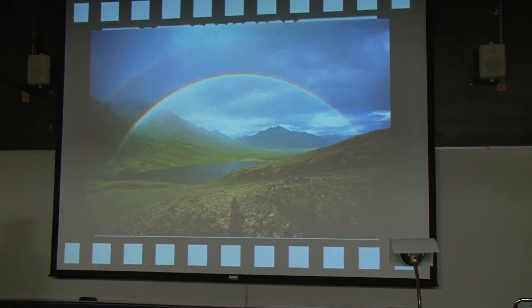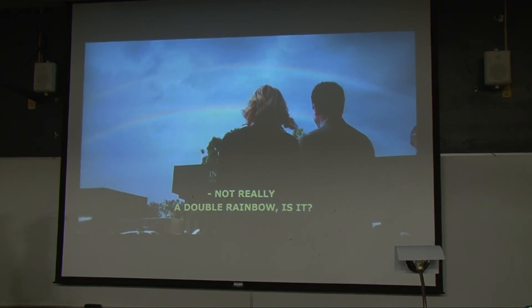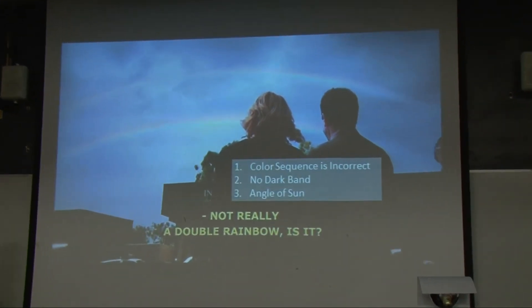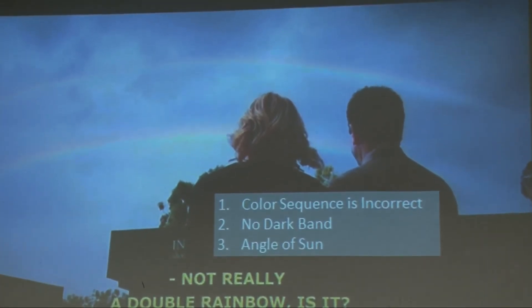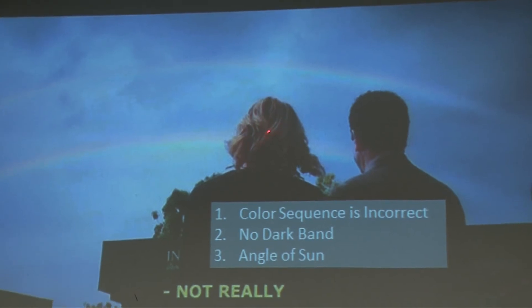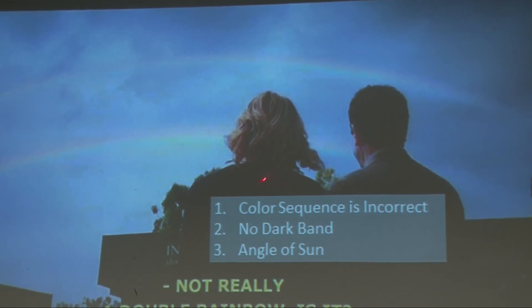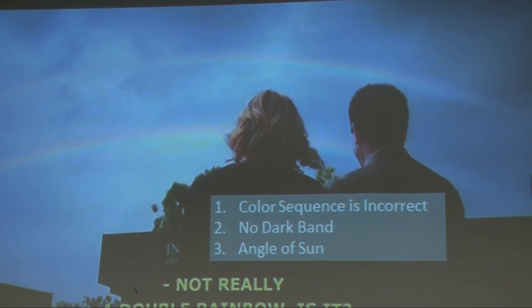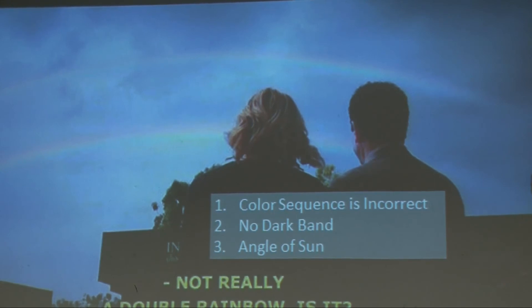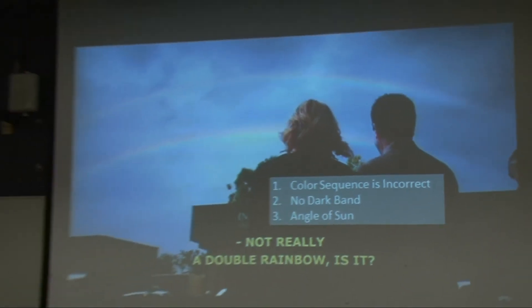Not really a double rainbow, is it? No, it isn't. If you look at it, red is on top — it's backwards. The color sequence is incorrect on the second bow, there's no dark band, and look at the angle of the Sun. If we use her head, the Sun is on her left; if that's the rainbow, the back of her head and jacket should be illuminated — they are not. There isn't even a single rainbow in this picture; they're both added after the fact.